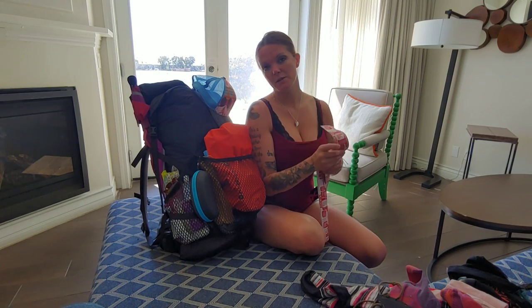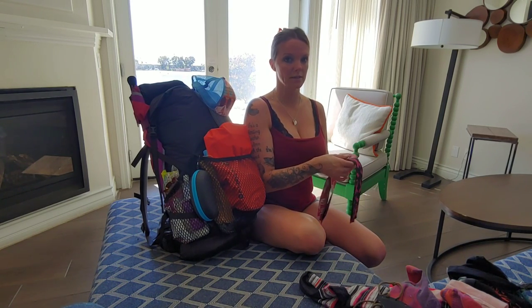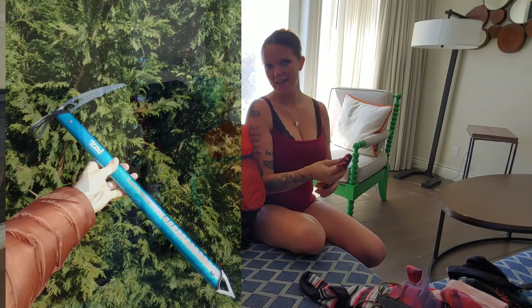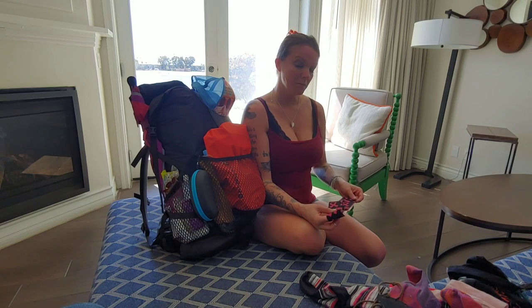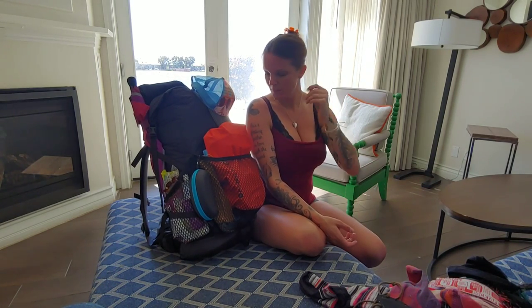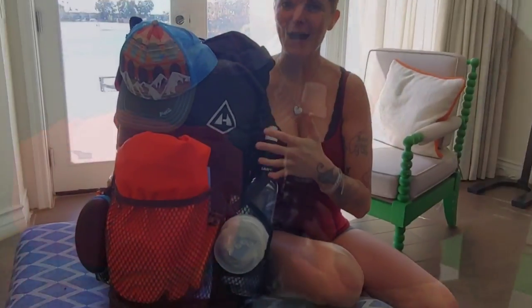I'm not starting with my bear canister — there are only certain sections on the PCT that require it, so I have a regular food bag to start. I also have a snow axe — it'll be the first time I've used one. I'm also starting with some rock tape for my knees since I have some knee issues here and there.